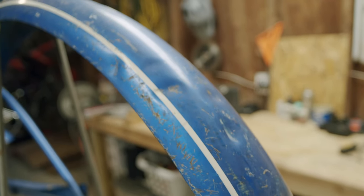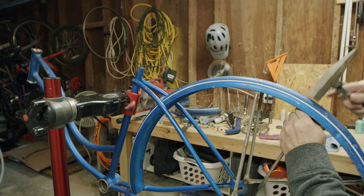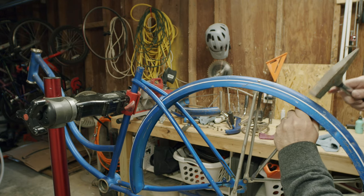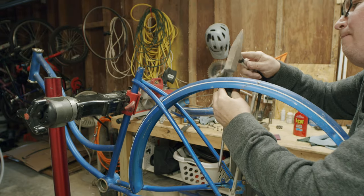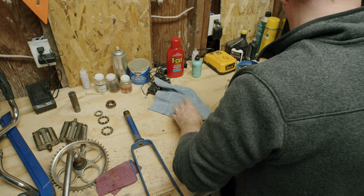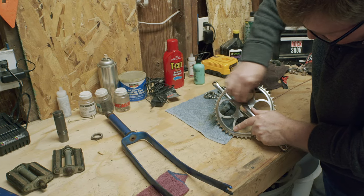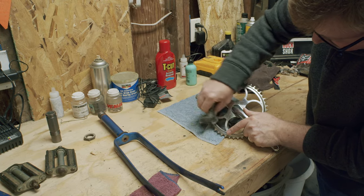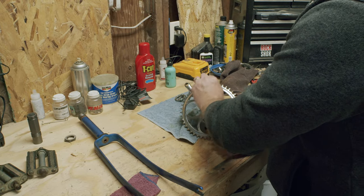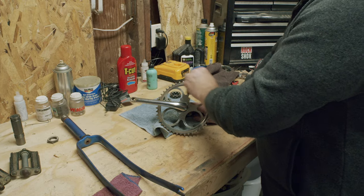Now, I am by no means an expert on getting dents out of fenders and frames, but when you have the opportunity to practice on a beat-up old bike, why not give it a try? Here, I'm using a rock hammer with a rounded front end and a rounded back end of a screwdriver for a tapping surface. It's still not pretty, but at least the tire will spin freely through the fender now. After sorting through bearings and getting things prepped, I decide to do one last pass of polishing the crankset and the chainrings. This is actually pretty addicting — get some really cheap steel wool from a hardware store and just go to town. All it takes is a little bit of pressure and time, and you'll be surprised at how the rust comes off and that shine comes right through.